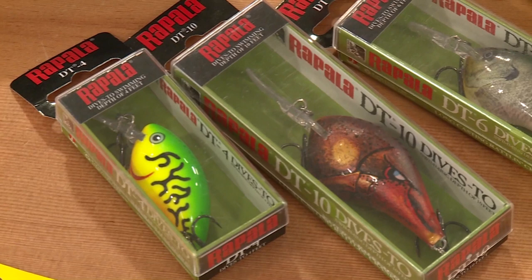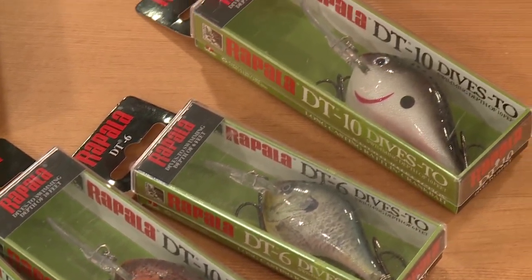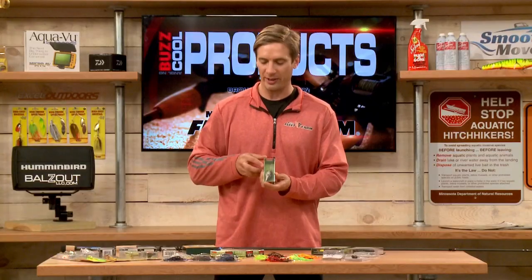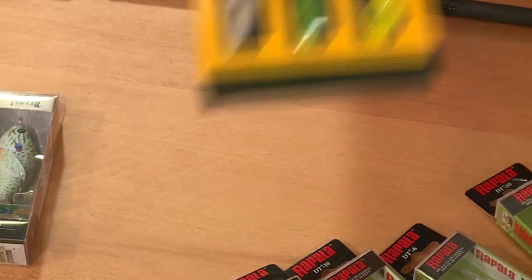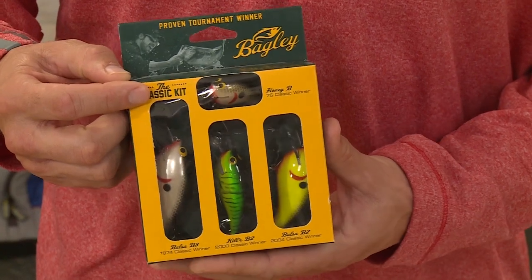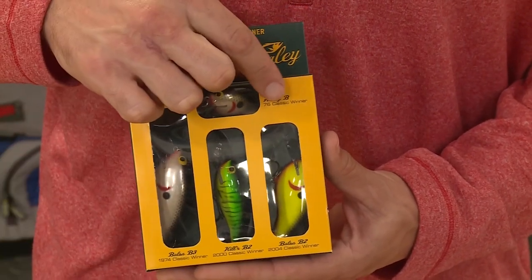Crankbaits are extremely important for bass fishing. Rapala makes a great series with the DT — DT fours all the way up to the DT 10. Fishing clear water, you'd go with something like the DT 10; more stained water, you want something like a fire tiger like this DT 4. Bagley also has something nice here — the classic kit. The reason it's called that is all these baits have won the Bassmaster Classic, so you know they definitely work.